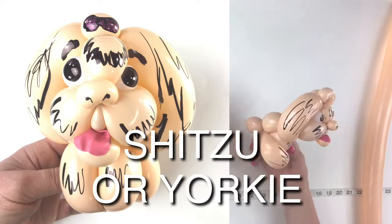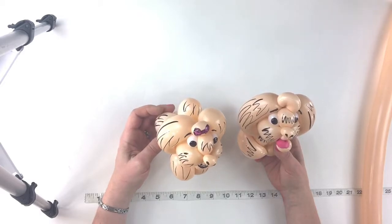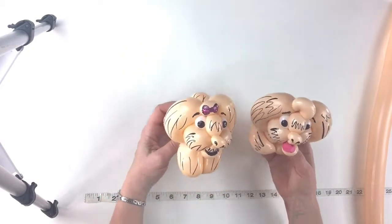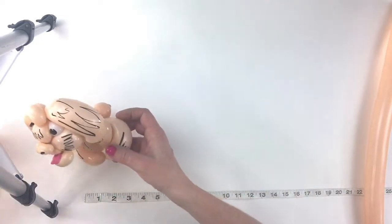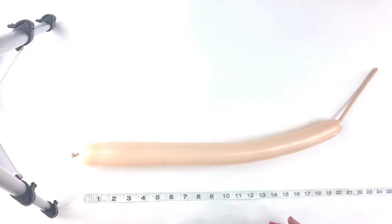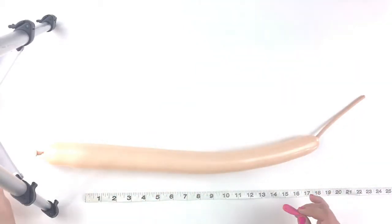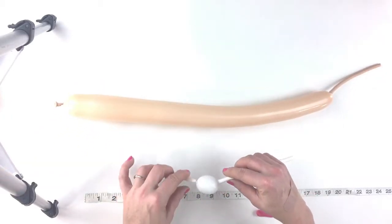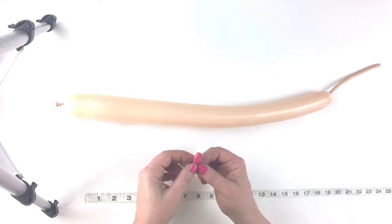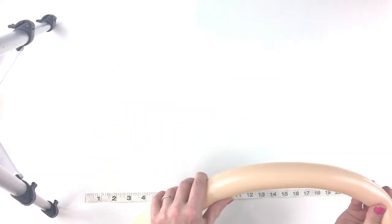We're going to make a Shih Tzu or a Yorkie little dog out of one 260 balloon and a little scrap piece for the eyes. Here are two examples — one sitting and one not sitting. I just didn't draw the bow on this one yet, but the bow is on the other one. For the color, you can use whatever you want; normally I'd make it white, but I'm going to make it blush so you can see what I'm doing, since white would be drowned out by the background. Then I'll take a one-inch white bubble scrap piece, and for the tongue I'll use a little end of a 350.